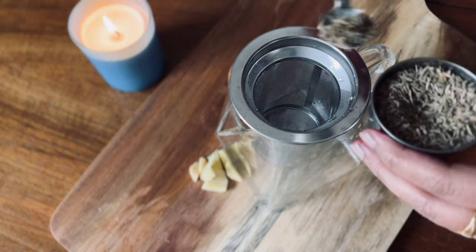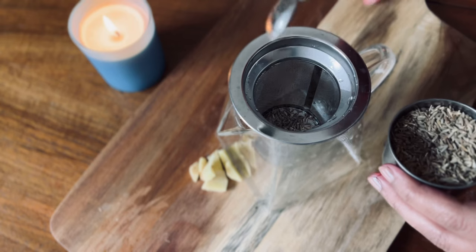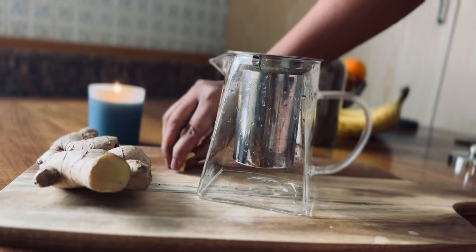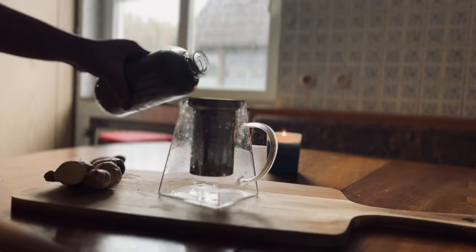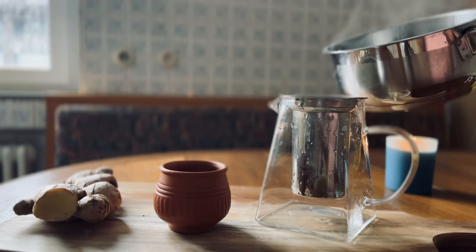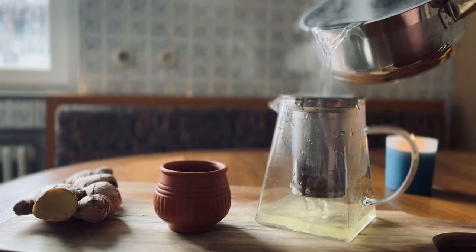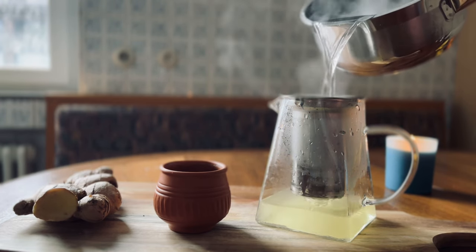Now let's make a delicious cup of tea. First add two teaspoons of cumin, chunks of ginger, and also one teaspoon of ajwain seed. Pour hot boiling water inside the infuser and let it infuse for 10 to 15 minutes.